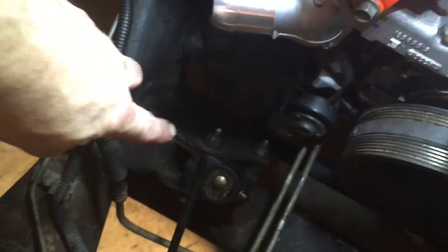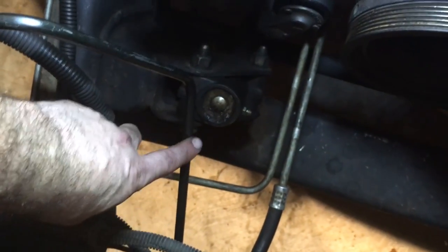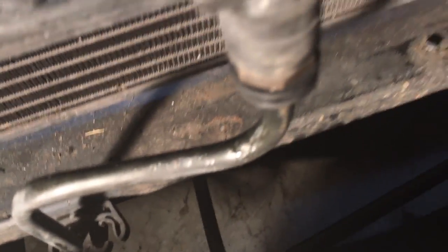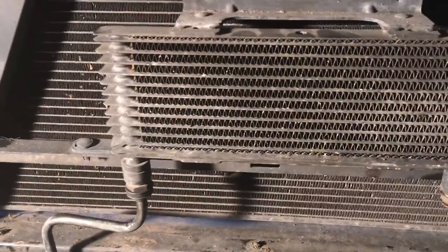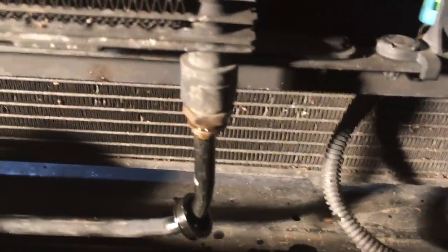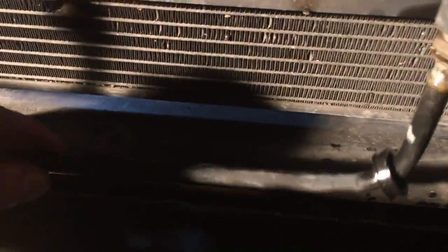Then it goes down and underneath the front of the car right through that line. From the top of the radiator it comes through this pipe and goes into the secondary transmission cooler. It does its thing, and I have now disengaged that line. Then it comes out on this line right here — that is the line that goes back to the transmission, so that's the cold line.